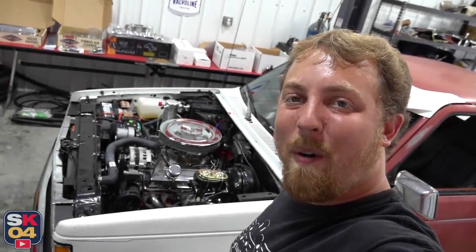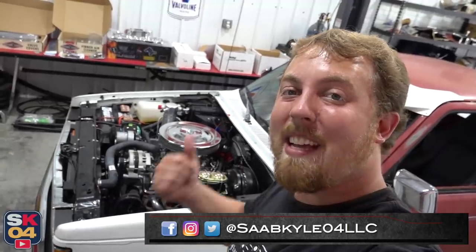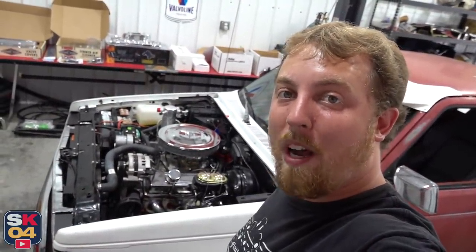Hey everyone, how's it going? Thanks so much for tuning in. In today's video, the S10 is going back under the knife. Since the last episode, I've put a couple hundred miles on the truck and it's done really, really well.